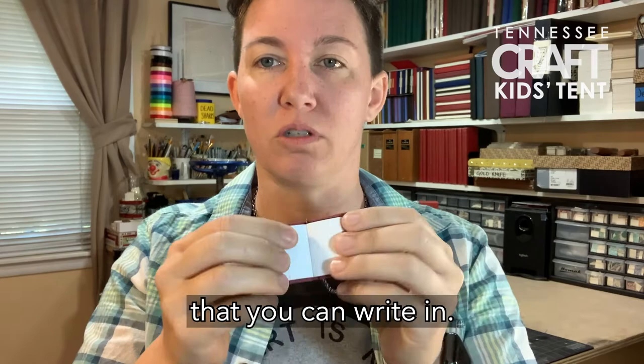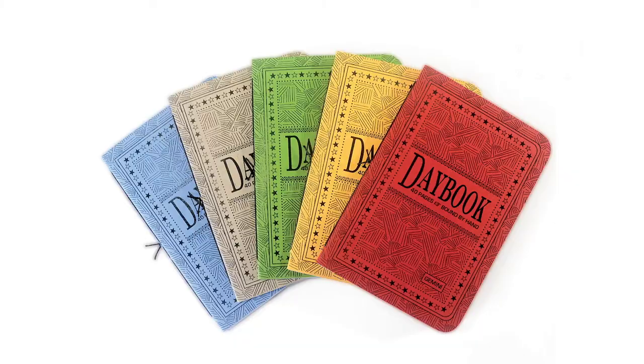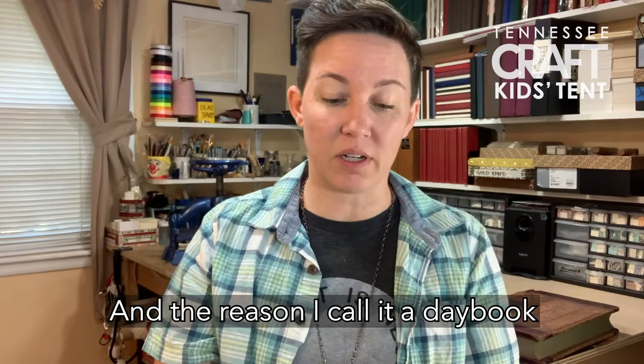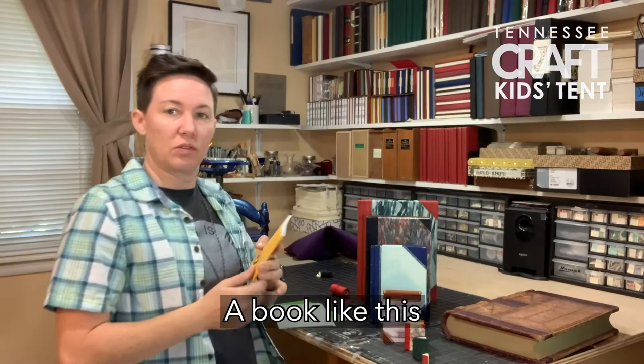Because they have blank pages, every single person is going to end up with a different book, because you have a different imagination and a different story to tell. One of the books that I like to make is a really small, portable book called a day book. I call it a day book because you can use it in about a day, or you can use it every day. Small enough you can put it in a pocket — blank pages.